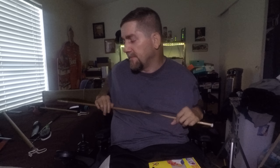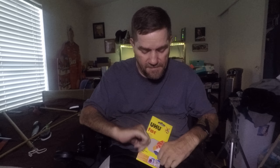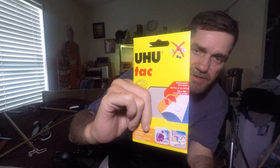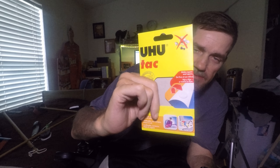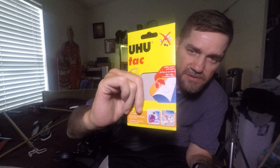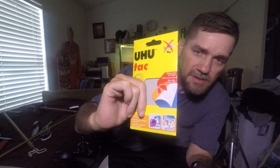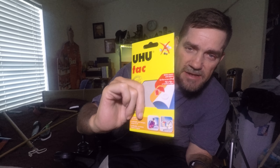The package is called upholstery tack — this brand is called Yoohoo Tack, sounds Japanese. It's about two or three bucks and you can get it at Walmart, Amazon, or any craft store. Look for some of this stuff to help you pick things up off the floor.